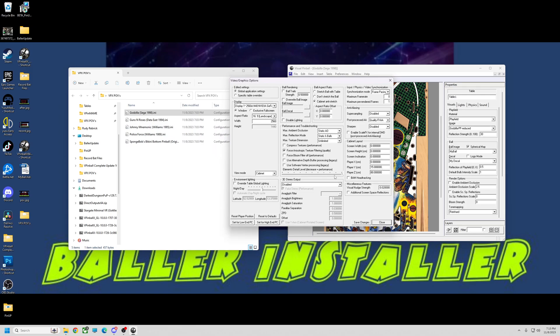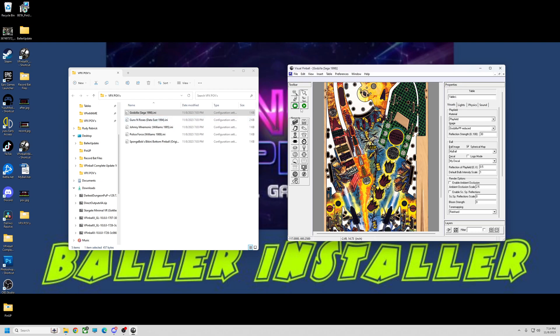Those last two numbers in cabinet layout are what does not get saved into the INI — they're cabinet-specific. I have mine set to 15 and 80. If you want to test these out and see if you get the same results, you need to set those to 15 and 80. You can always delete my values and put your own numbers back, but I think 15 to 20 and 70 to 80 are pretty good. These are set with 15 and 80.